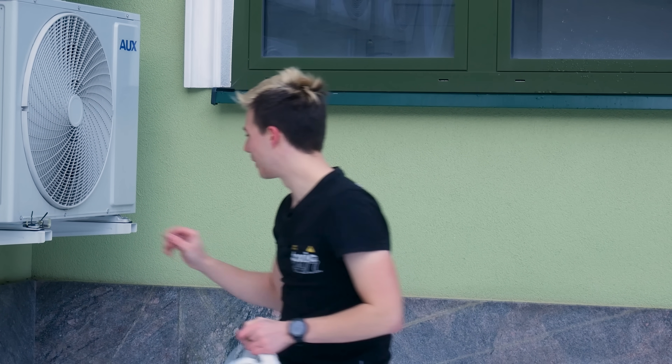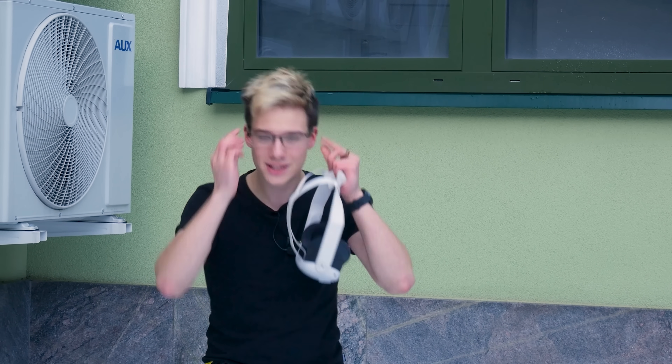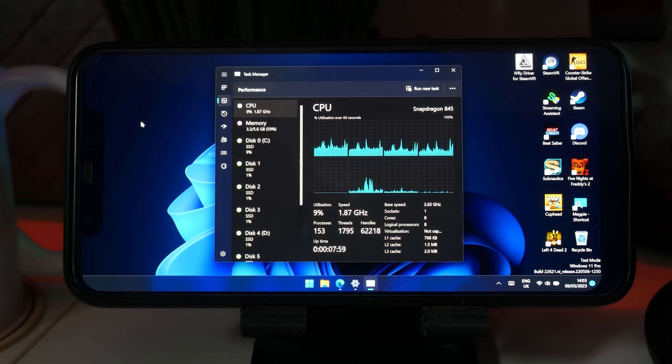Have you guys ever wanted to play PC VR directly from inside your pocket? If you've been with the channel for a while, you know we have so many different projects attempting to get this done, including installing Windows on an Android phone and Android tablet.